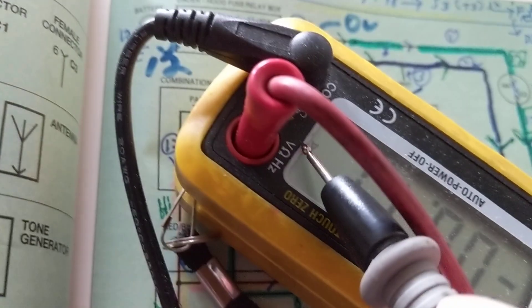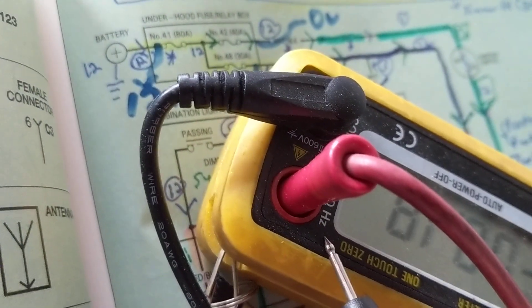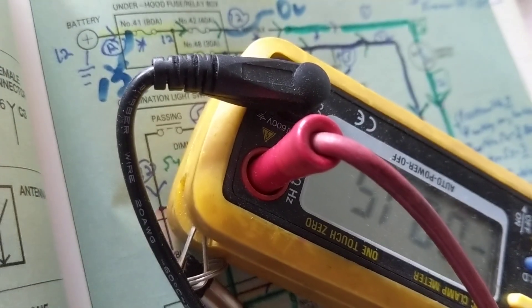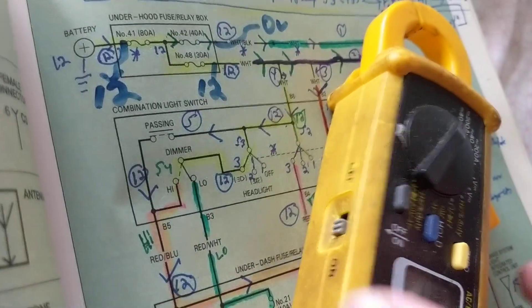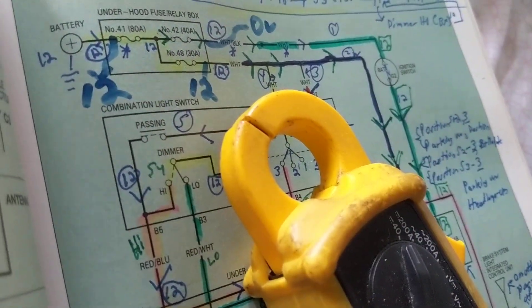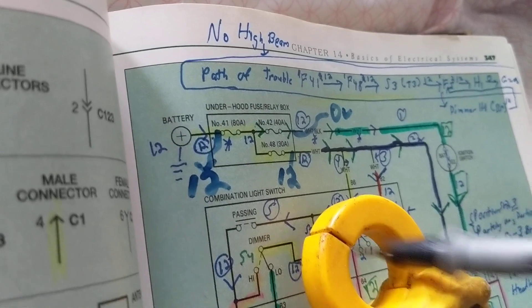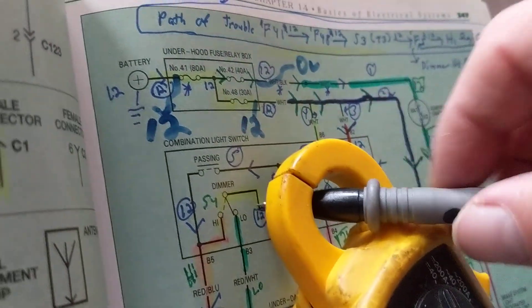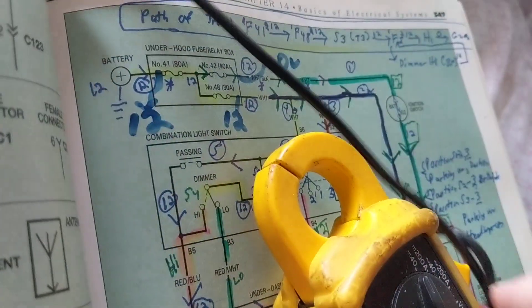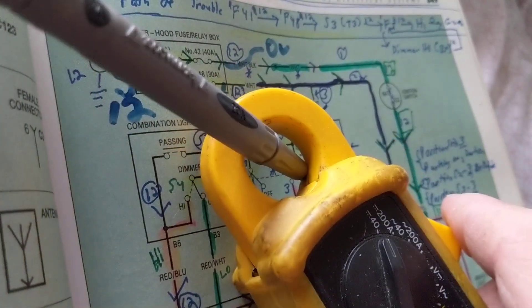If you look at this clamp meter, it only has inputs for volts or ohms — there is no input jack for amps. You cannot put this in series like the standard meter. It is made to be used as a clamp, to go around the wire. Here's the wire — you always put the clamp jaws around the wire.